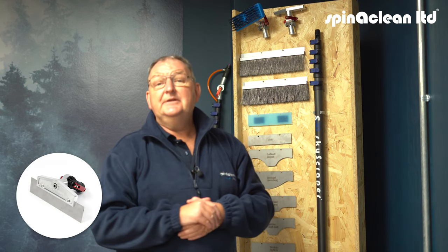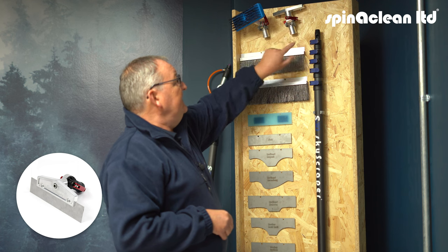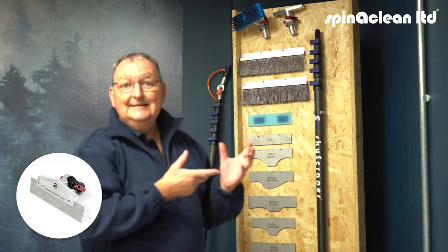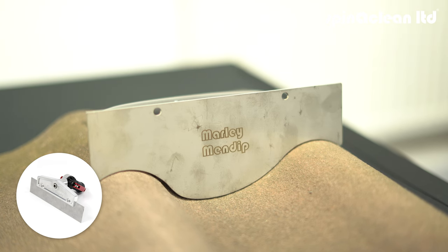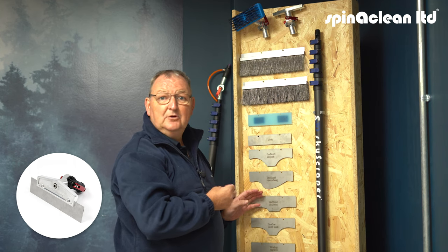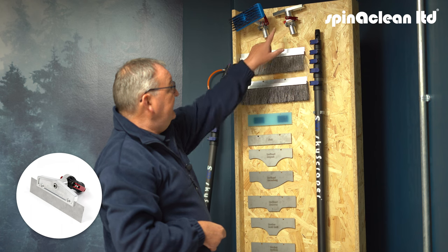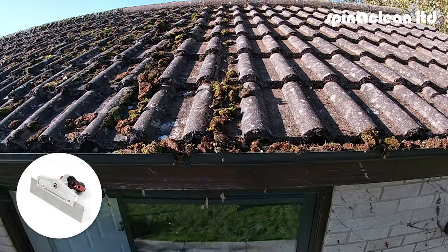Let's first of all talk about the skyscraper. This is something that I've used over a number of years in the cleaning industry when I've been out cleaning roofs. It's very strong and robust, and the great thing about it is that it has 11 different types of blades that you can fit to the skyscraper just using an allen key and the nuts there. So whatever type of tile that you're coming across that you need to clean with the moss, you can choose the appropriate blade to go into the skyscraper.